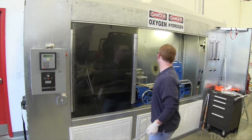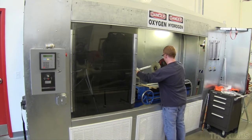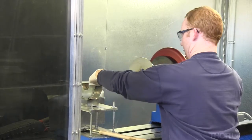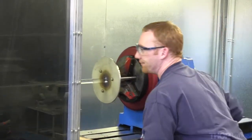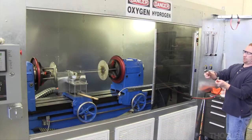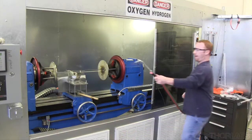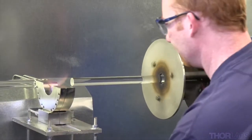The draw process begins by cleaning all surface contaminants from the silica preform. The internal structure of an optical fiber is already present in this one-meter-long glass cylinder. One quartz handle is welded onto each end of the preform using an oxygen-hydrogen torch that heats the glass to 2,000 degrees Celsius.